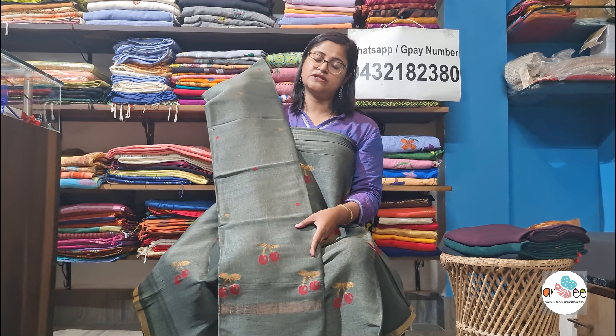With this you get a 2.5 meter dupatta and the width is 41 to 42 inches. I know all of you are waiting for the price — the price is ₹3800 and shipping is absolutely free all over India, except Northeast and Kashmir. If someone books from Northeast or Kashmir, only ₹50 extra will be charged for shipping.